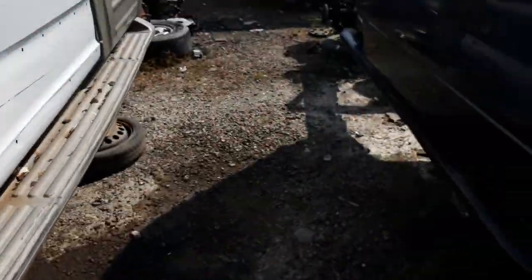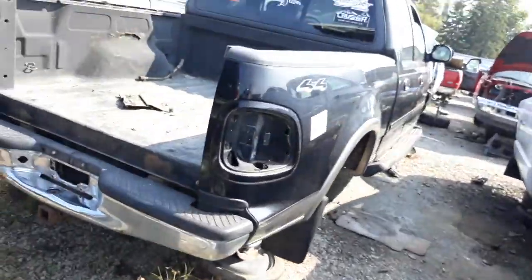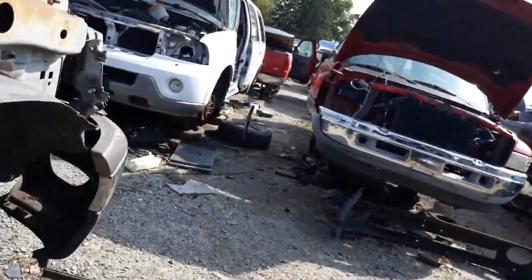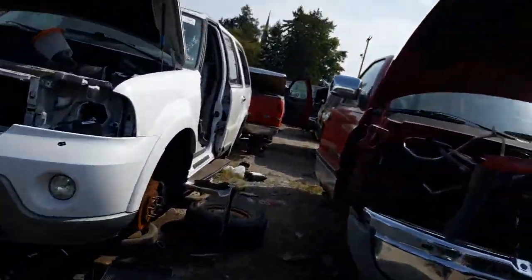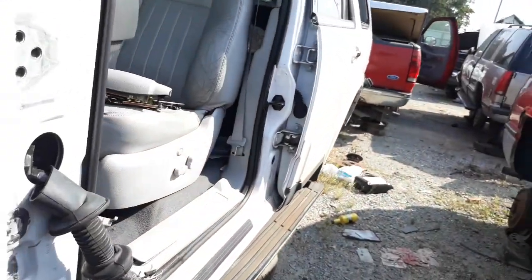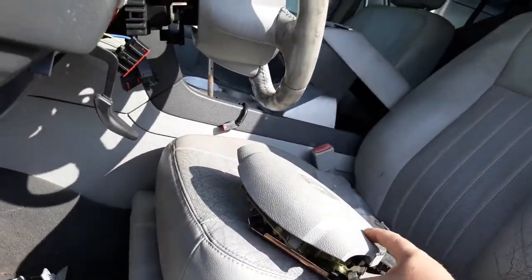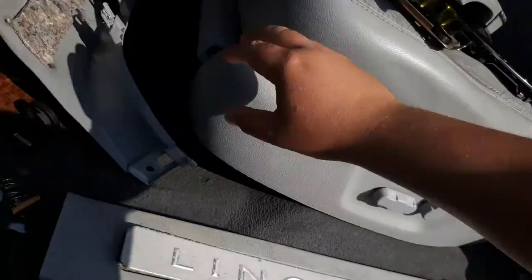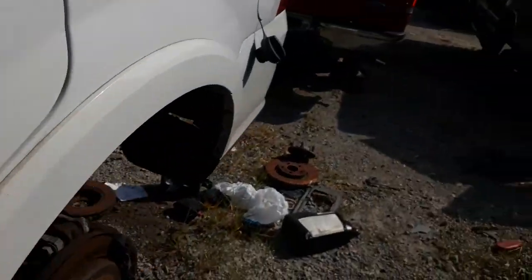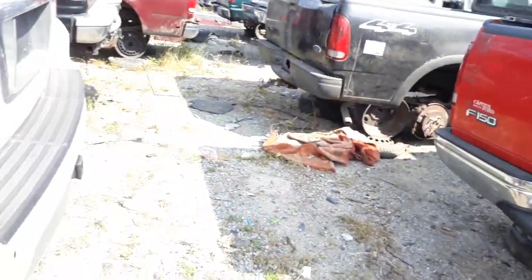That Expedition is real clean — way better shape than my F-150. Wow, okay. I've been here before, it's been forever since I was here. There's that white one — yeah, it's got good switches on this wheel but it's a different color.